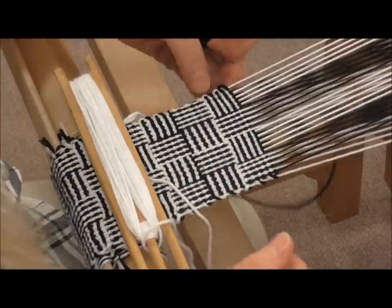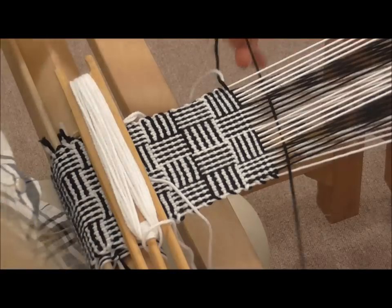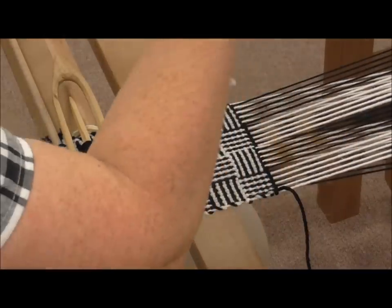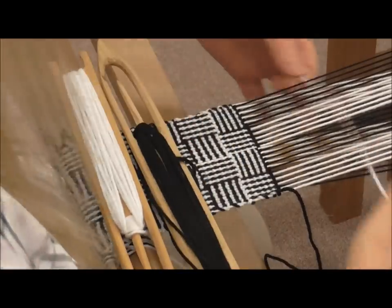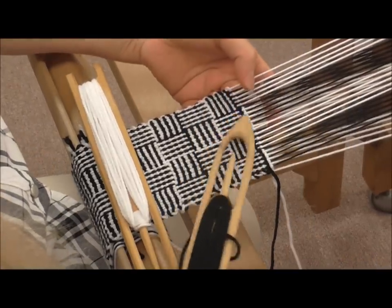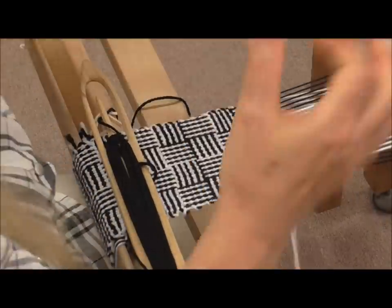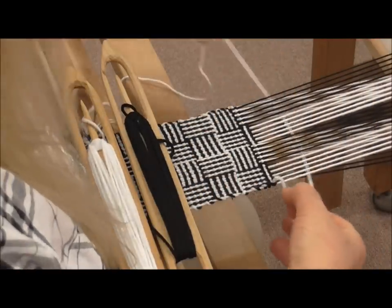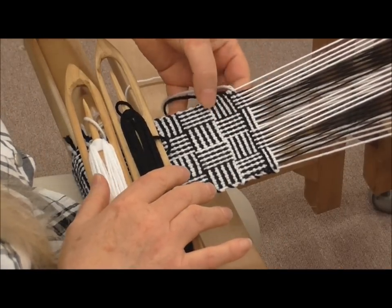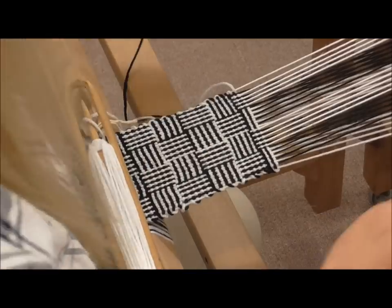We've finished block one with the black. This is where we're going to do the switch, starting block two. We've got a black going across, shuttle behind and beat, and we're following through with a white, shuttle behind. You can see here how that's changed positions. Through with our black and beat, white and beat — there it is going in one direction, and as you turn the switch it's in the opposite direction. That's how you get the pattern.